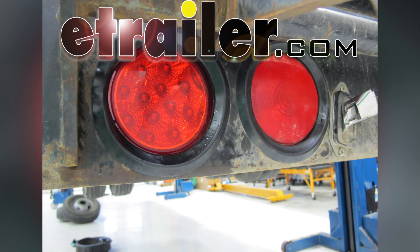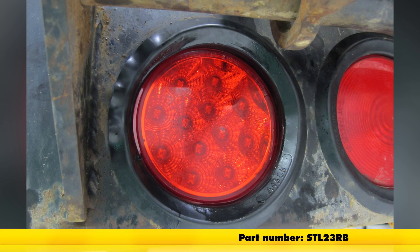Alright, today in this trailer we're going to install part number STL23RB from Optronics.